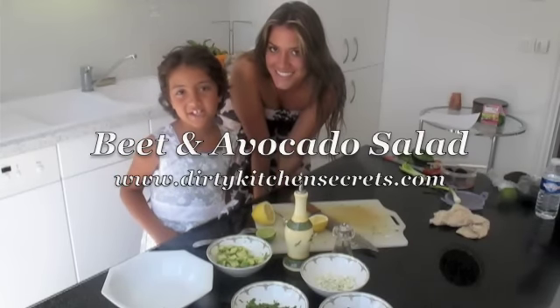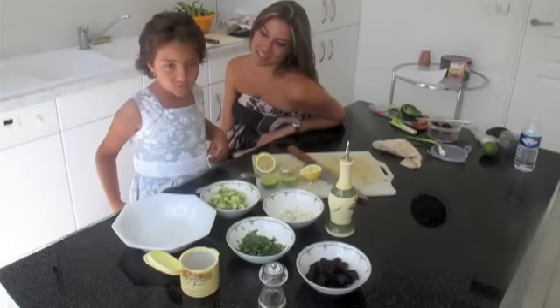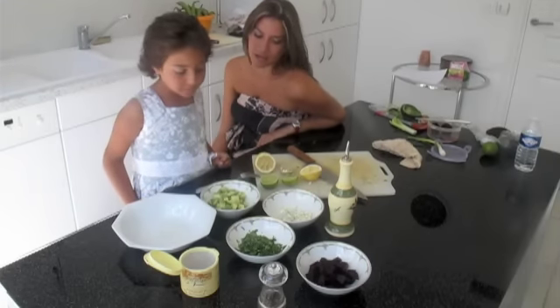Hi, and welcome to doveykitchensecrets.com. What are you going to show me how to make today, Vanessa? A beet and avocado salad. Okay, and what do we need for that?